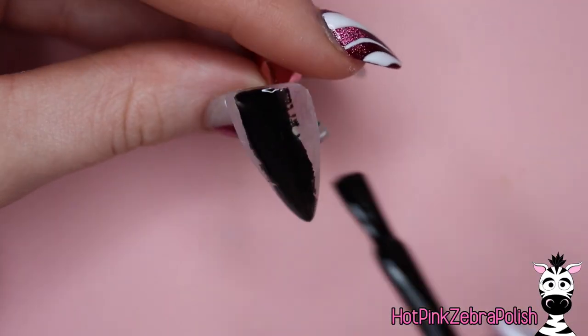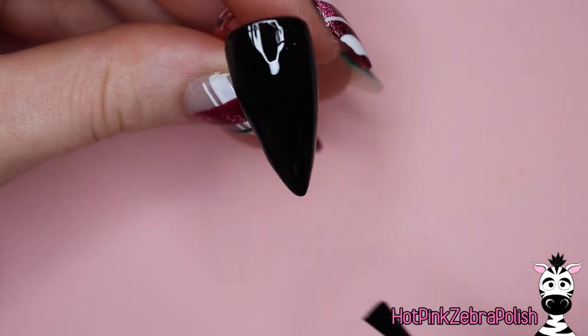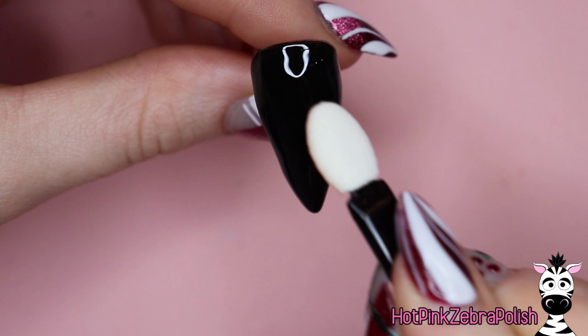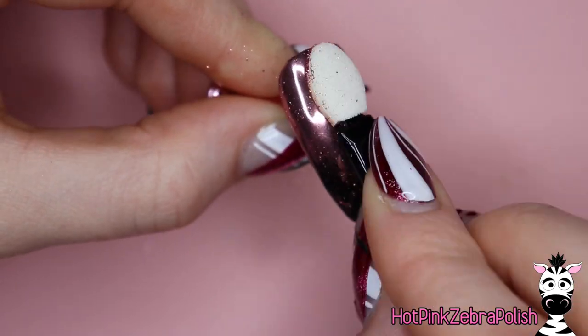So we're going to start out. I already have an overlay over this nail just so that it's nice and strong. But then we're going to be applying a layer of black gel polish. After that layer has been applied, go ahead and cure it, and then apply a layer of gel no-wipe top coat. Cure that again. After it's been cured, take some rose gold chrome powder and buff it into the surface of the no-wipe top coat.